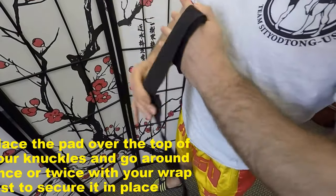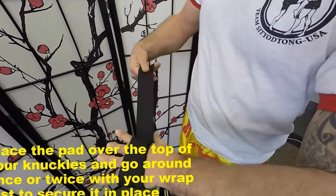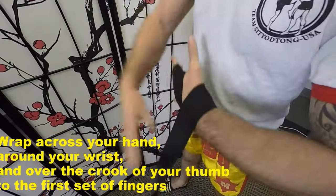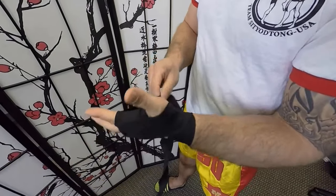I'm going to go around maybe two times just to kind of hold it there. Then I'm going to start to criss-cross around my hand, around my wrist, through my first set of fingers.